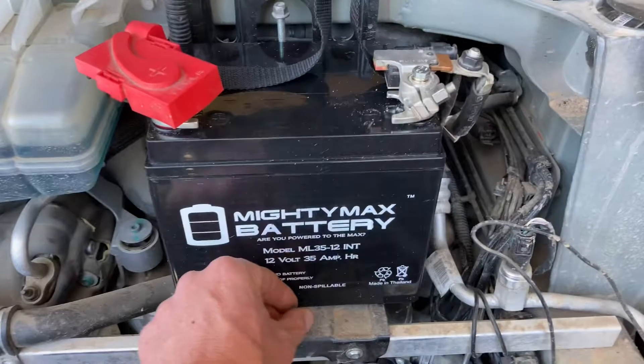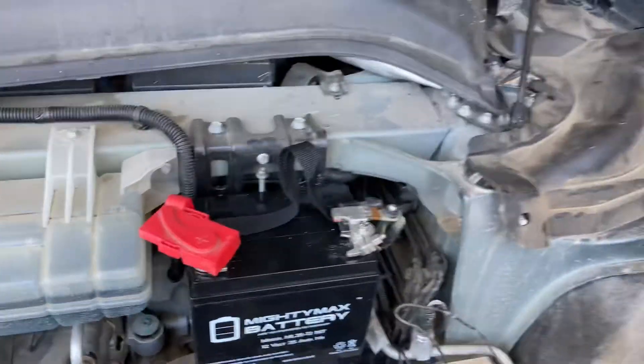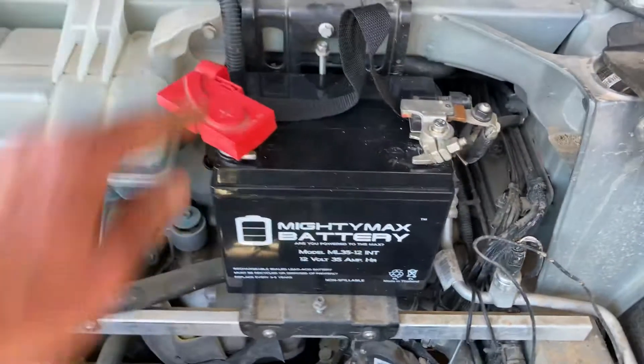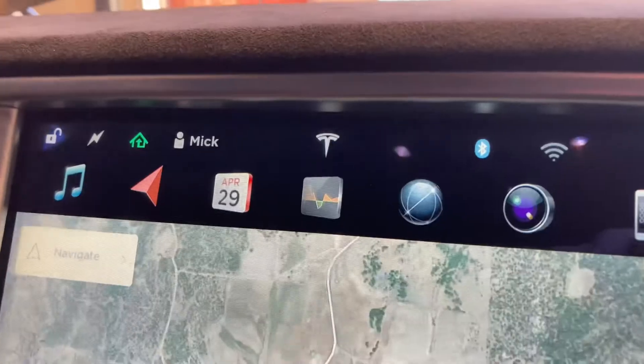There we go. Now I just need the bracket that goes there, but that's at the shop and I'm at home. So I'll just keep rolling how I have been for the last two years until I get that part in — and no more trouble code.